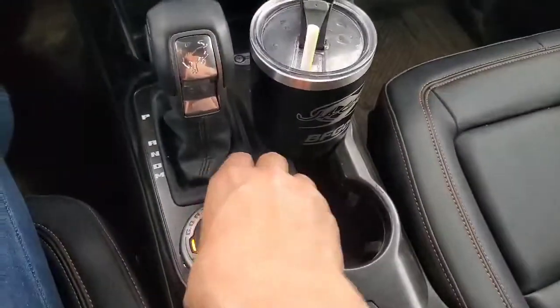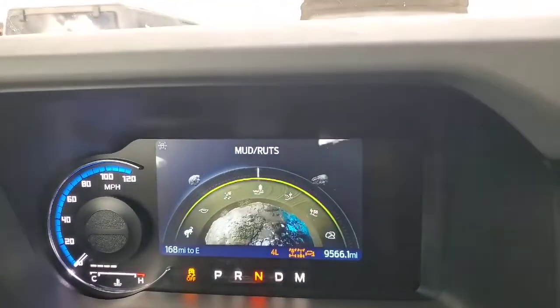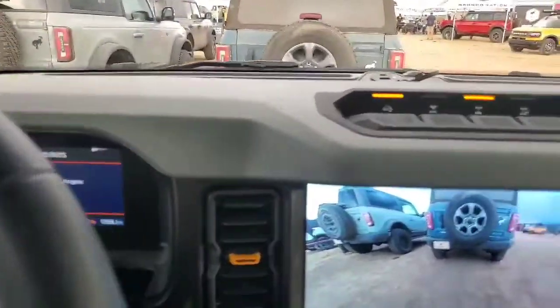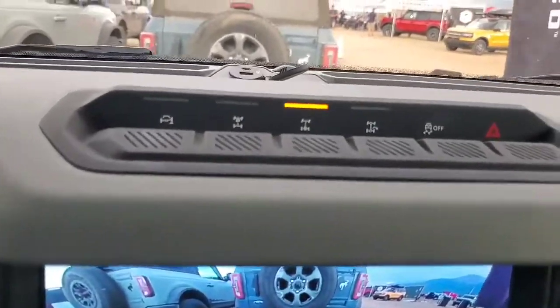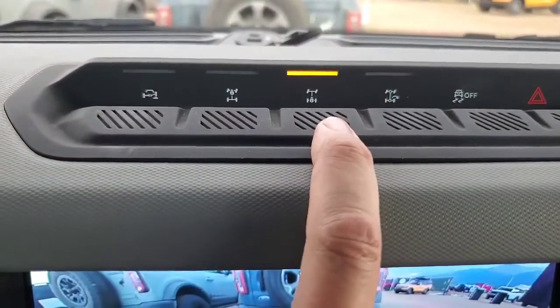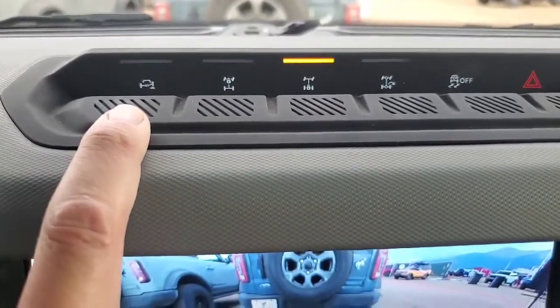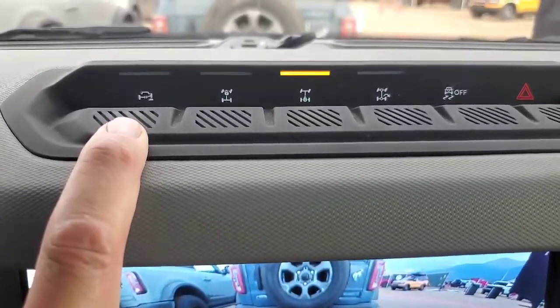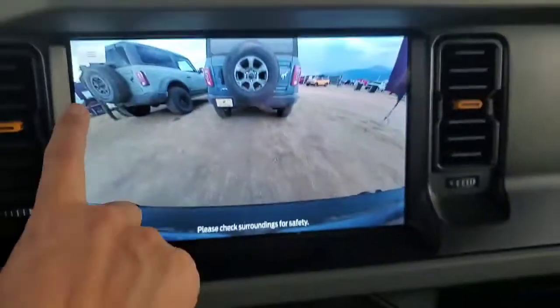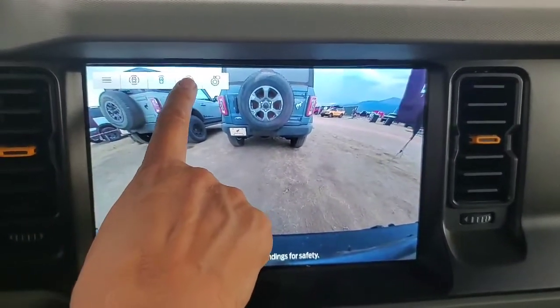Now I'm going to turn the GOAT mode over to Mud and Ruts to show you what it does. Shifting in progress — it's going to take us to four-high. Notice it kept our rear locker on because that's part of the mode, but it did turn off the front locker and also turned off the sway bar disconnect. One of the fun parts about the screen is it gives us different views.